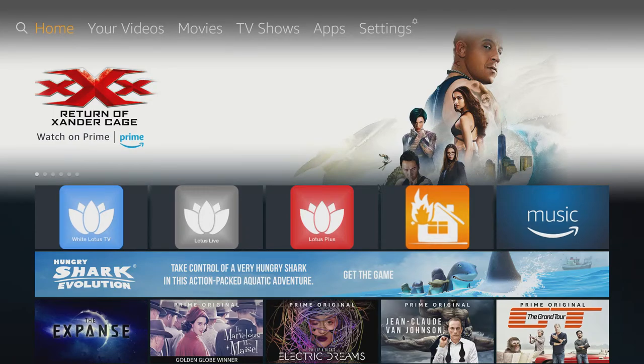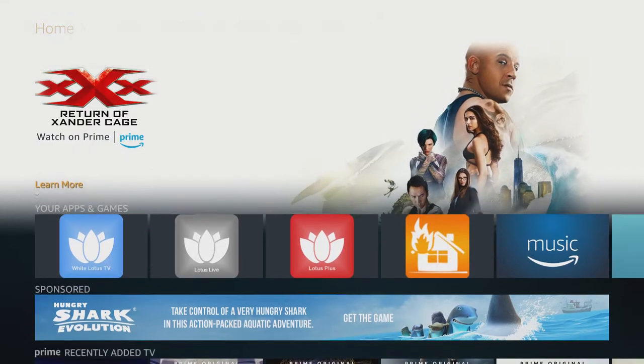This is the White Lotus TV on an Amazon Fire device. Today we're going to show you all the free content you get and all the bonus features when using the White Lotus TV system. Let's start off by opening up the White Lotus TV app.